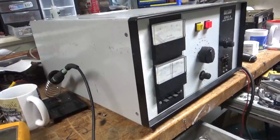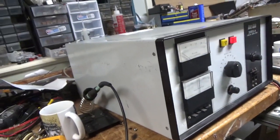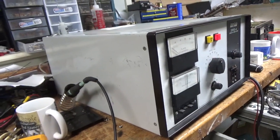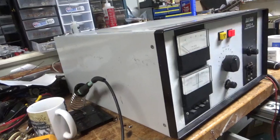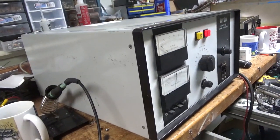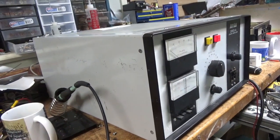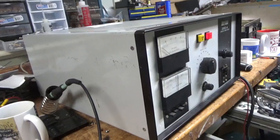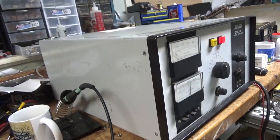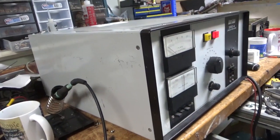Back with the Henry 2002A. This was an interesting project. I really don't want to take in amps that people have gone into and had crazy stuff done to them. The customer said he overdrove it — I assumed it was just with his radio. Come to find out, mistakes happen and I've made mistakes — no one's perfect.